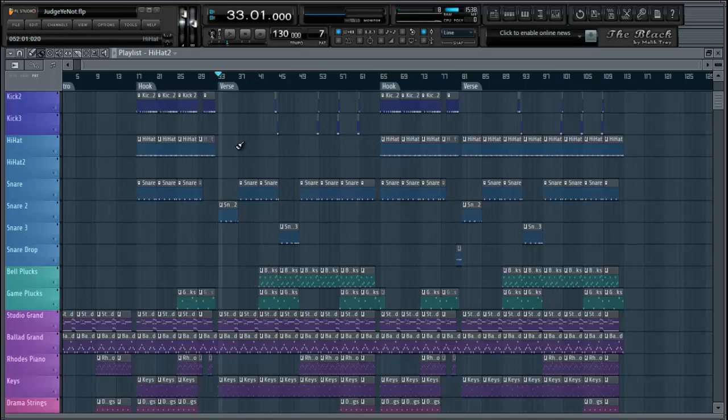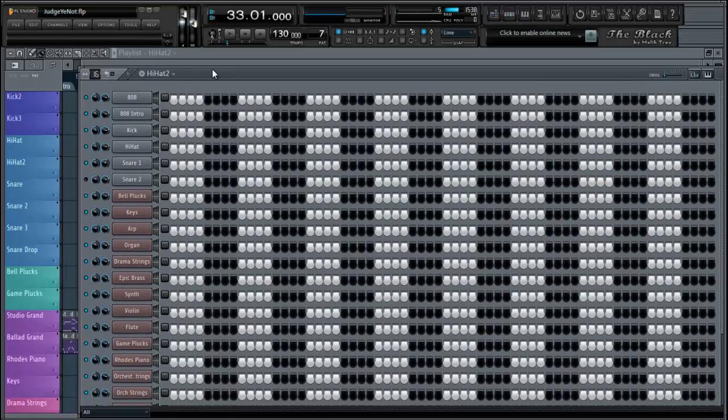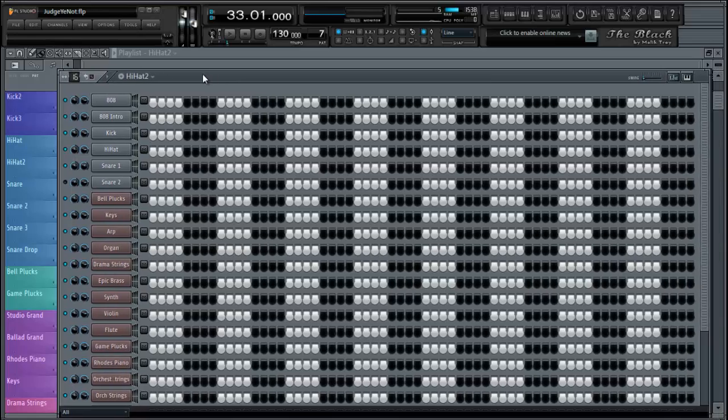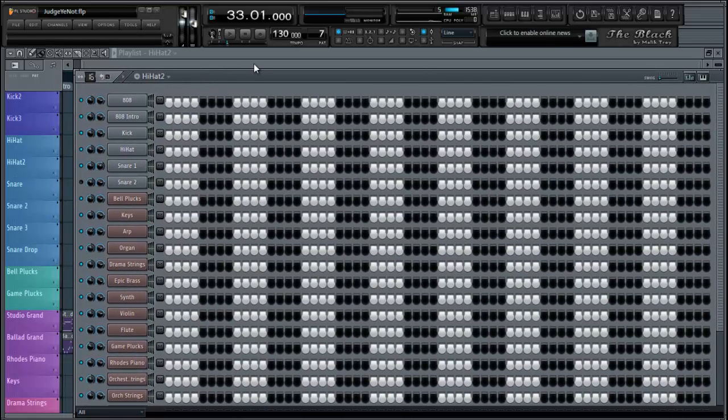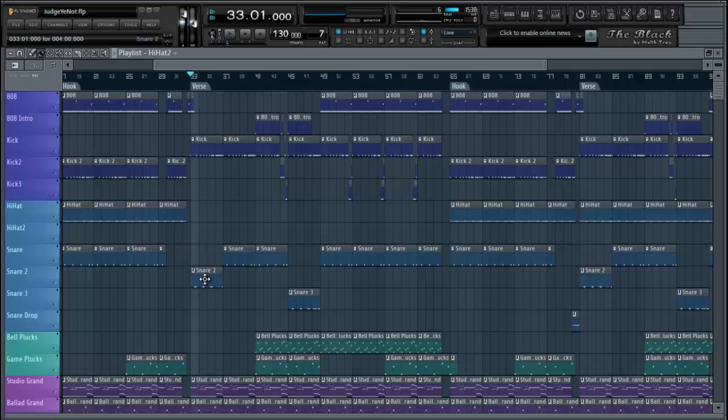So right now I can do either two things. Once I get my hi-hat two and my pattern labeled, I'm going to come back here. I'm going to click paint — draw, whatever you want to call it — to get your space. This is how I do mine. Some people got different workflows, but this is how I do it.